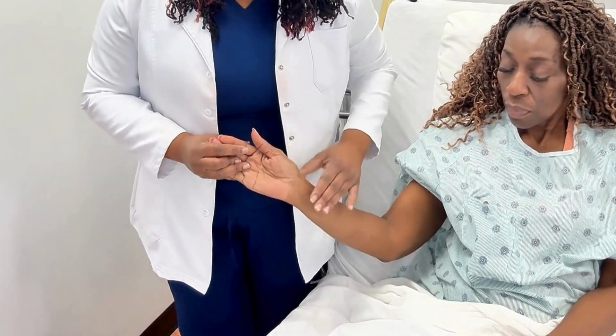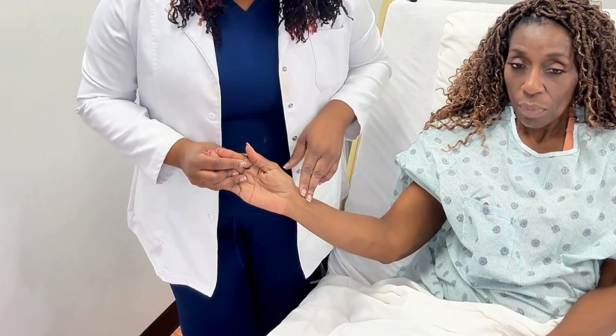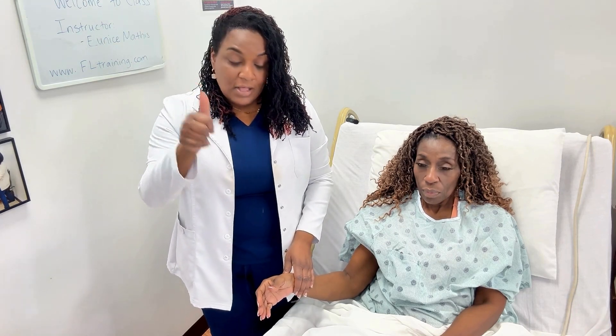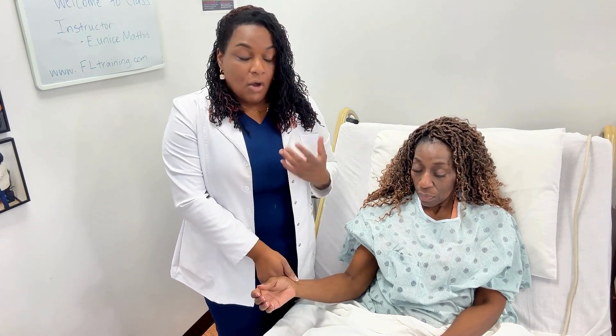The radial pulse is located in the wrist area at the base of the thumb. Whenever you're taking a pulse, remember that you shouldn't be wearing gloves unless your patient is in isolation. For your CNA examination, you wash your hands and do your introduction, but no gloves — because gloves decrease the sensation and you'll be less likely to get an accurate reading.